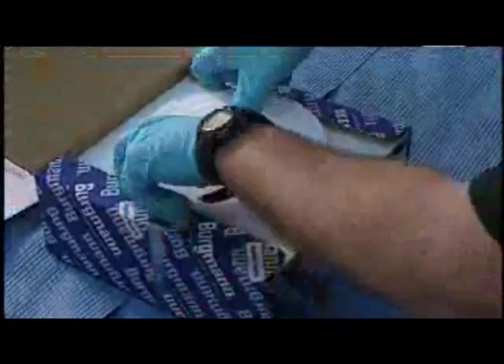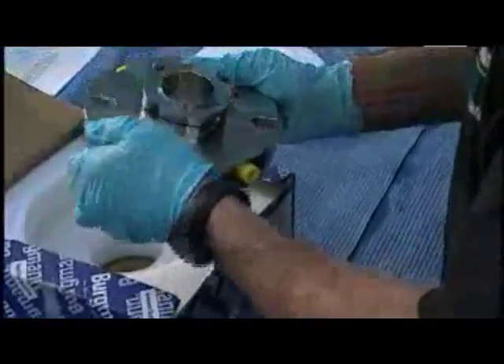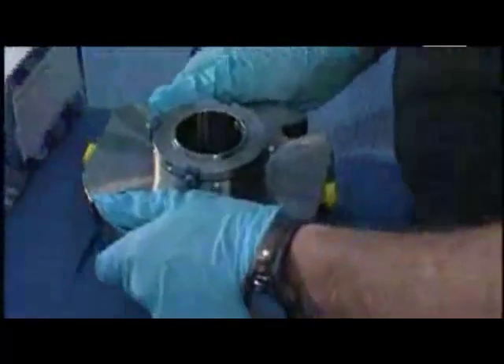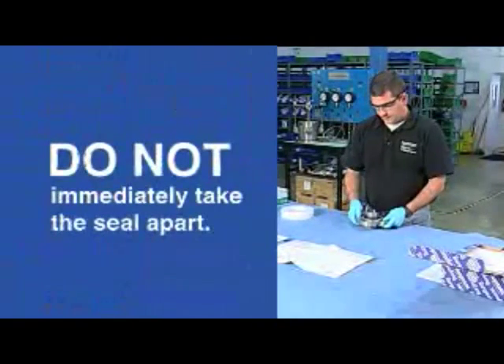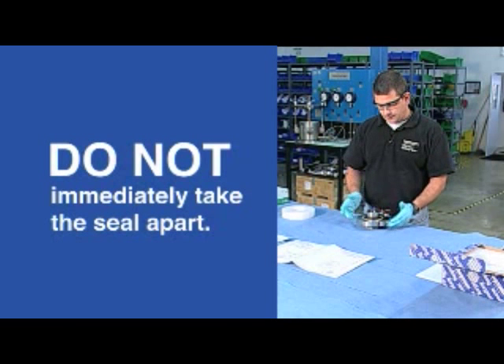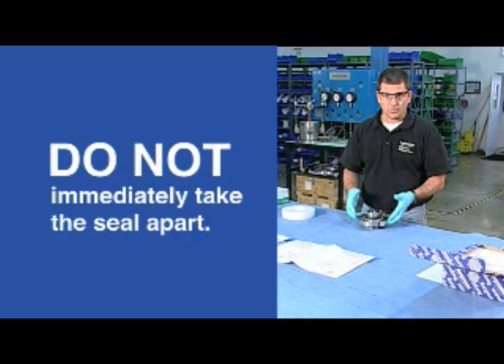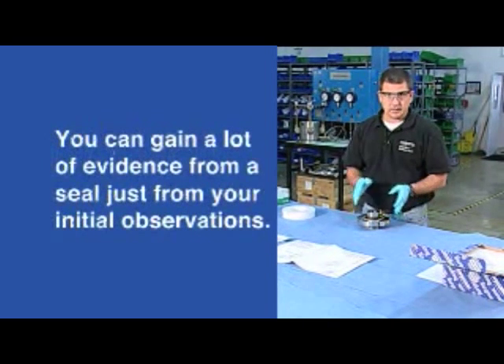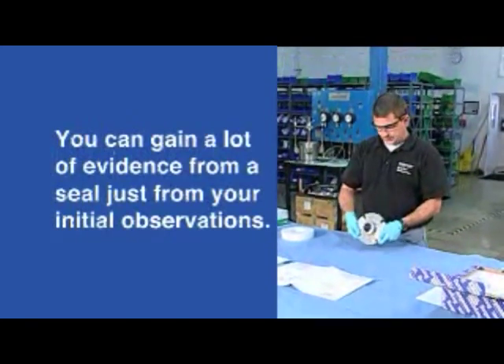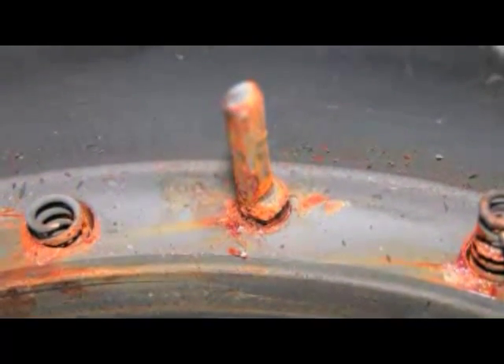Let's take our seal out of the box. This is actually a brand new seal that I took from stock just for an example — rarely do they come back this clean or nice. The wrong thing to do is immediately start taking this seal apart. There's a lot of evidence to be gained, especially if the customer has verified that this seal was taken right from service and hasn't been decontaminated at all. That's an ideal situation because you get to see what the seal looked like right when it was removed from service.